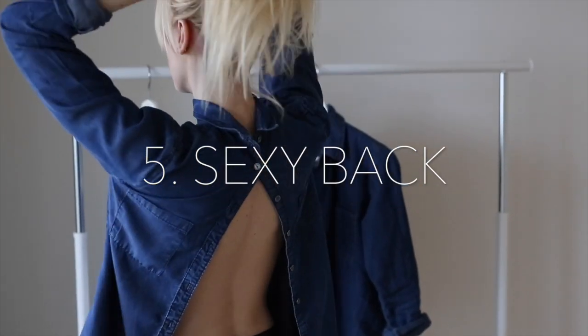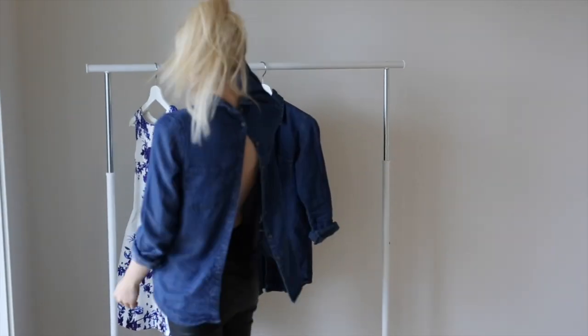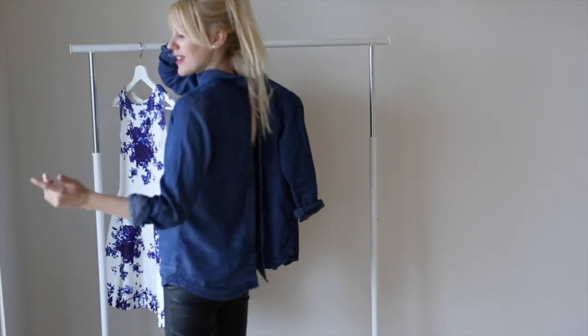If you want it a bit more sexy in the back, you can just wear the shirt the wrong way and unbutton as many buttons as you want to get the look you're after.